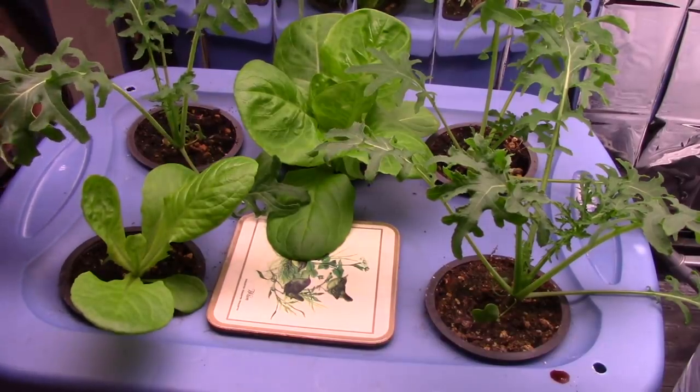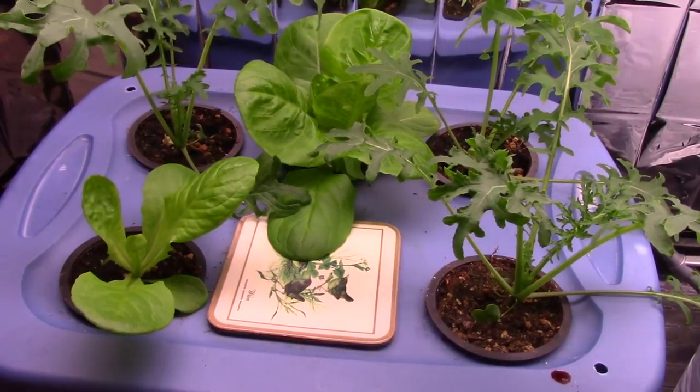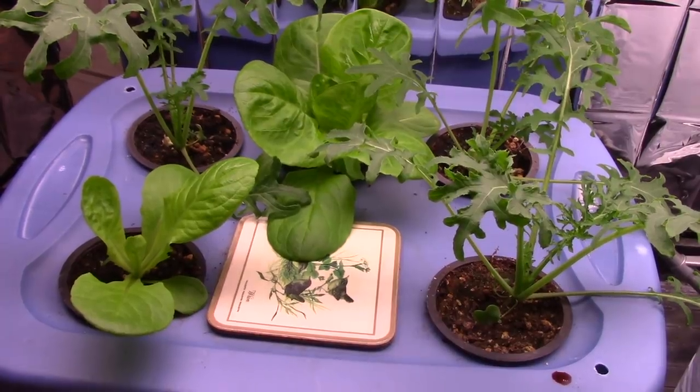The kale — I haven't tried any yet. Lots of leaves, but they're not quite big enough. Normally in a garden, kale leaves get very big. I don't know what's going to happen here.